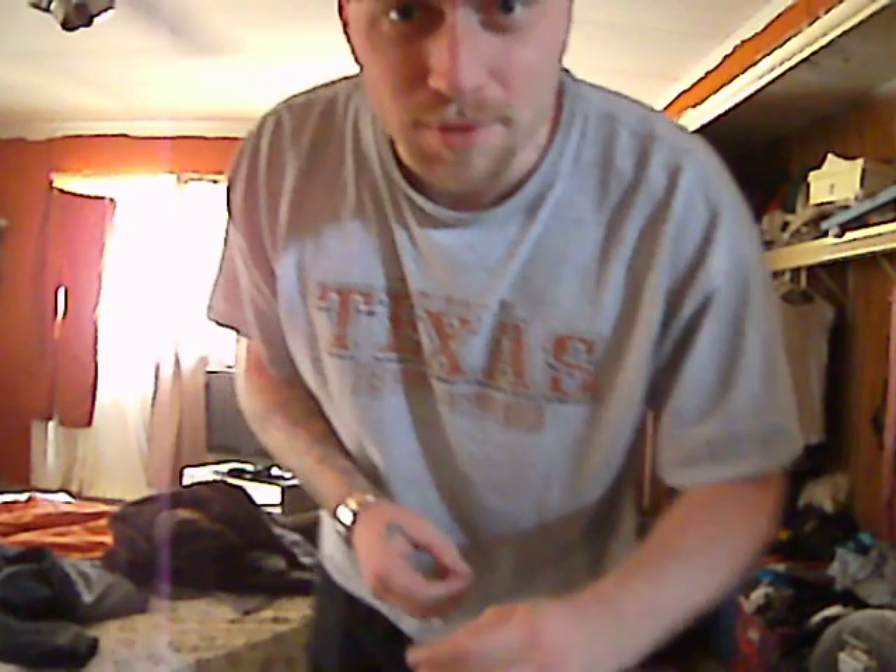Hey everybody, my name is Ryan. Welcome back to Poor Boy Magic. Today, I'm going to do a penny levitation.